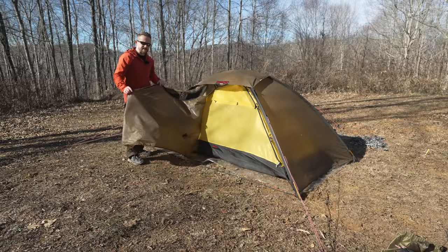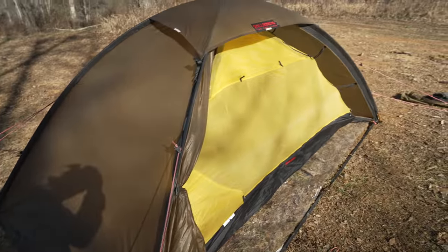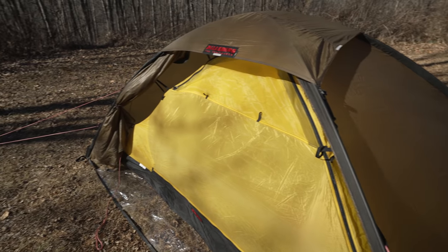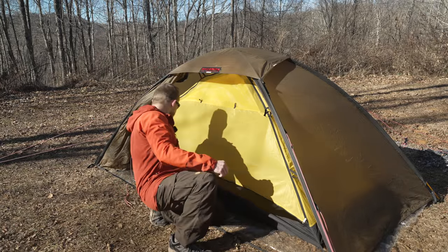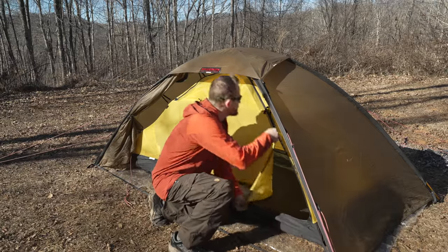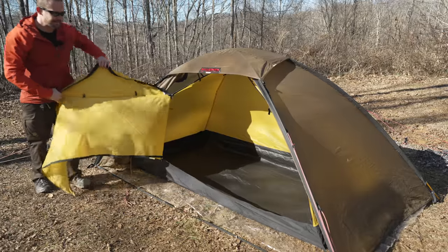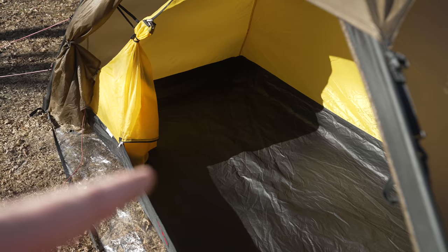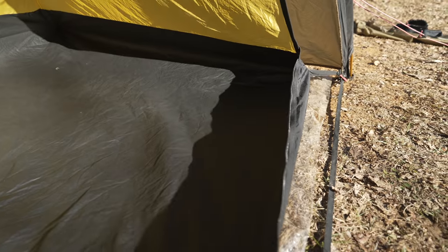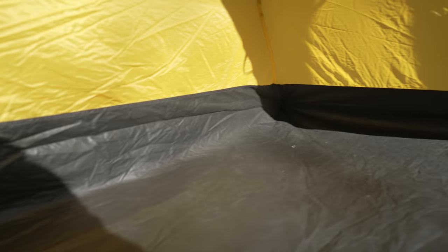The door is rolled back — there's the tent body, nice, bright, and yellow. Pay close attention to the way the doors open. You have a zipper at the bottom and a zipper at the top. The zipper at the top goes all the way around. Look at the size of the entrance — it's huge. Take a look at the inside of this tent; look at how big this is. You have the bathtub floor — very wide, very long, and also very tall. One thing you will notice is that there are no pockets — no mesh pockets at all.